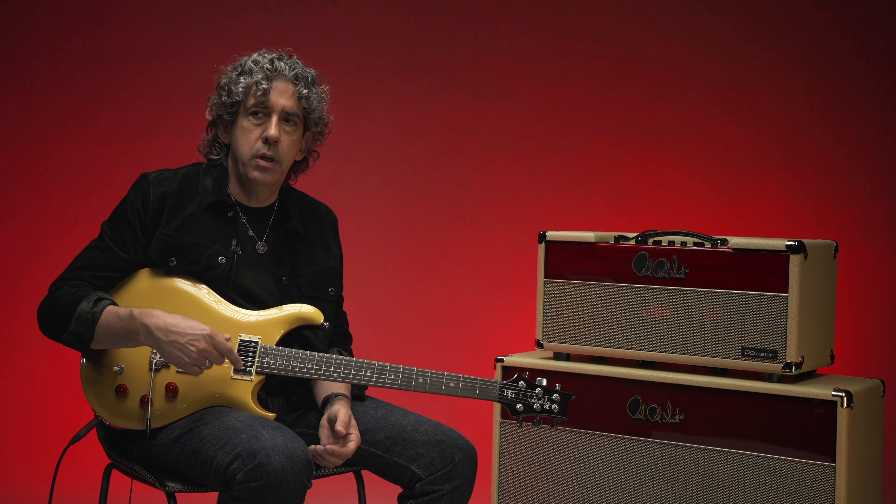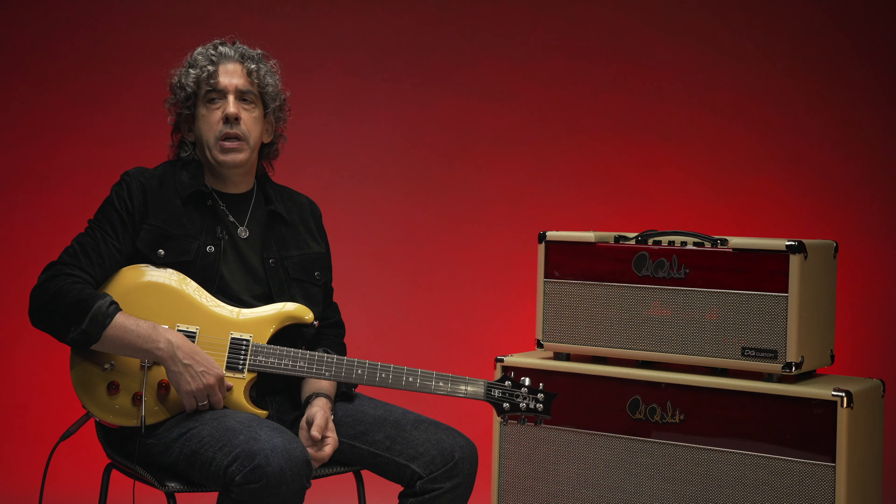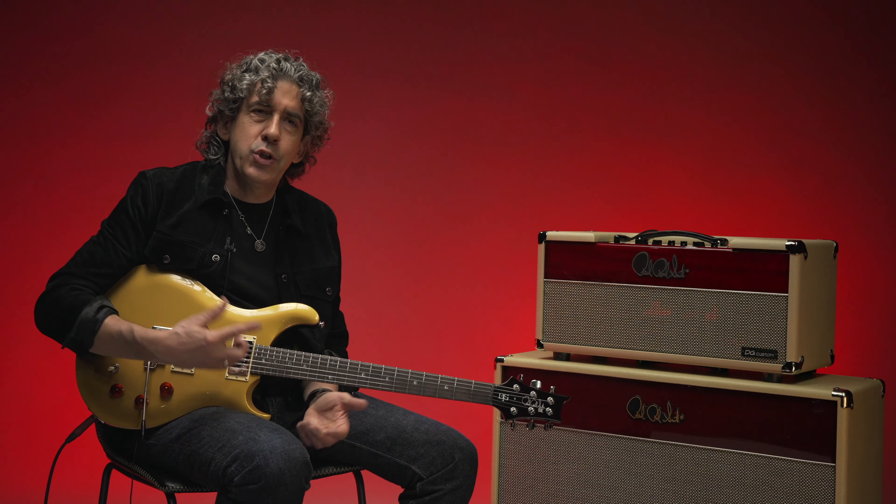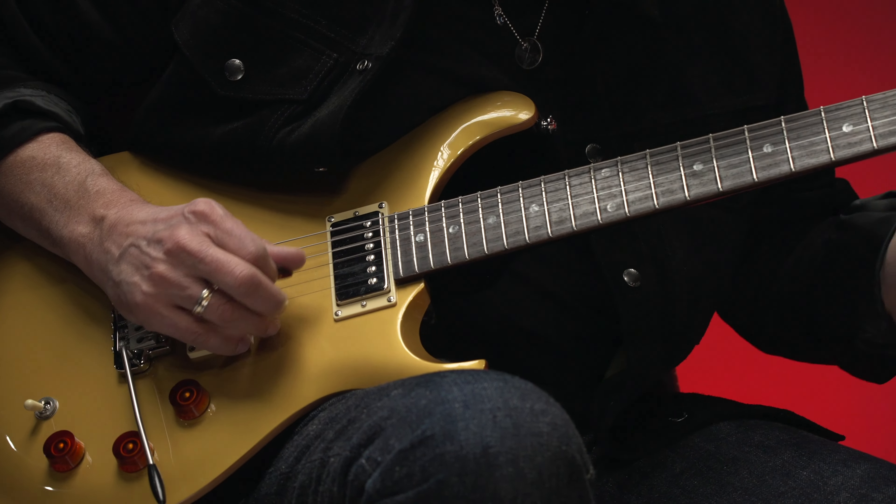The DGT came out of the McCarty model, and the McCarty model came out of a guitar that I special ordered in the early 90s. We tweaked that guitar for years, and at some point there were so many different tweaks that I was doing that Paul and I discussed — maybe we should do your guitar. That's kind of where it all started.